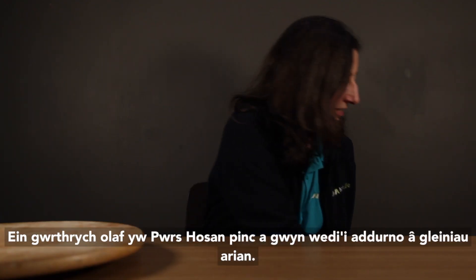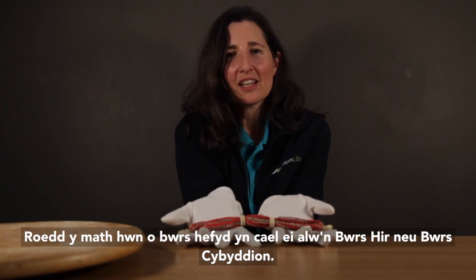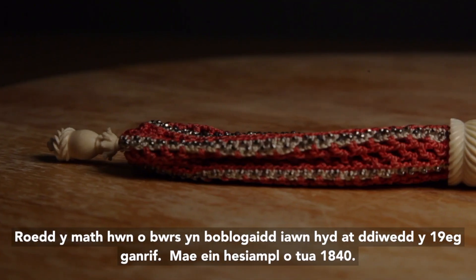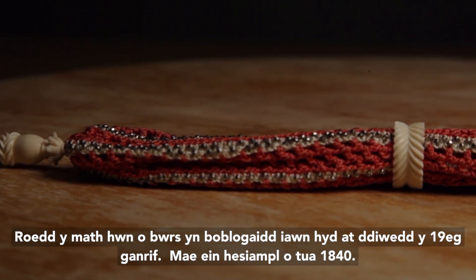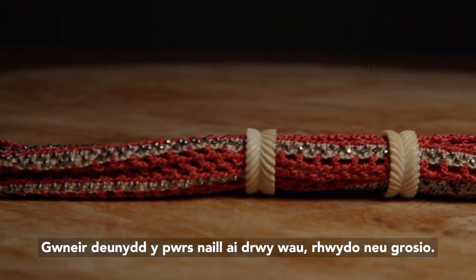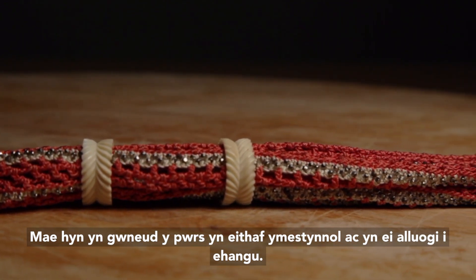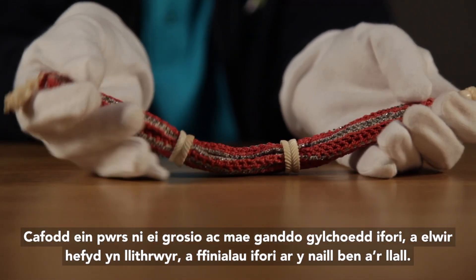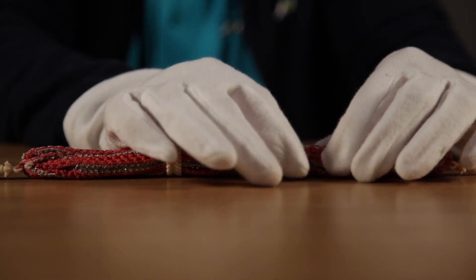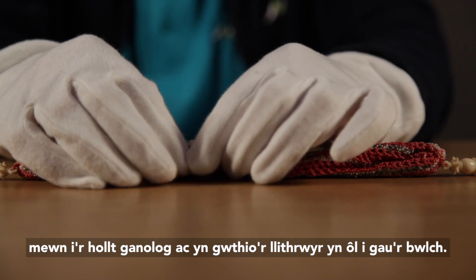Our final object is a pink and white stocking purse decorated with silver beads. This style of purse was also known as a long purse or miser's purse, and was very popular up until the late 19th century. Our example is from around 1840. The fabric of the purse is made either through knitting, netting or crocheting, which makes the purse quite stretchy and enables it to expand. Our purse is crocheted and has ivory rings, also known as sliders, and ivory finials at either end. You move the slider across, pop your coins into the central slit and push the slider back to close the gap.